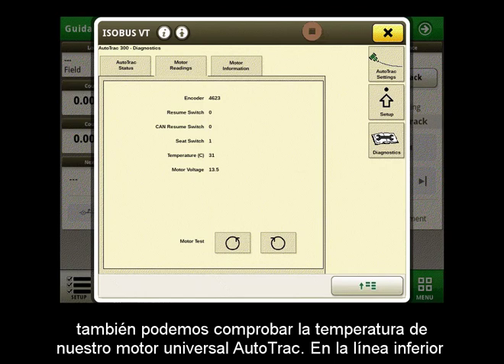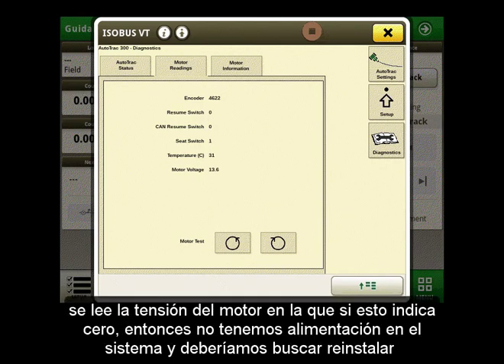We can also check the temperature of our AutoTrack Universal motor. The bottom line reads the motor voltage, and if this reads 0 then we currently have no power to the system and should look to reinstall.